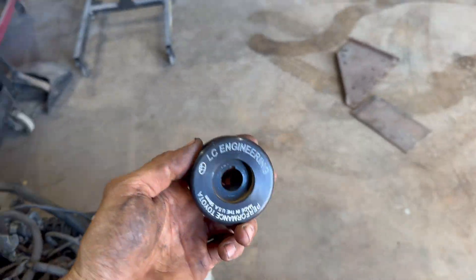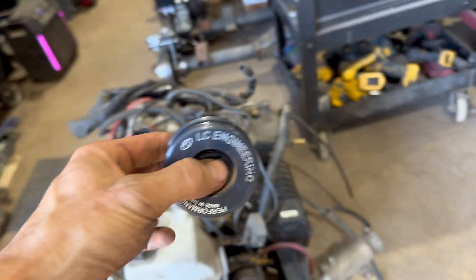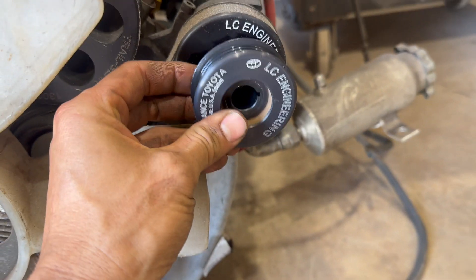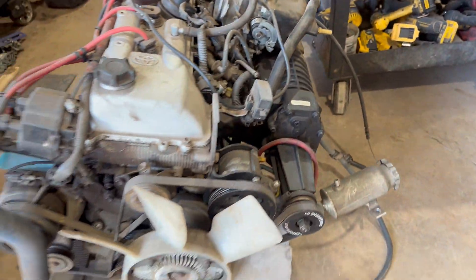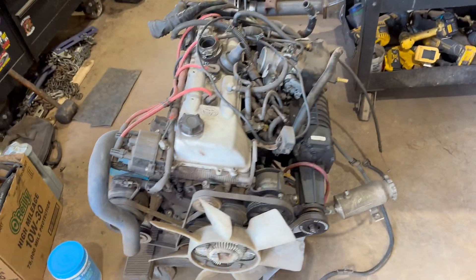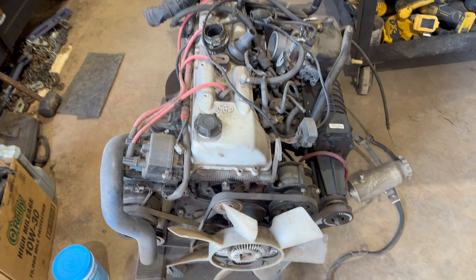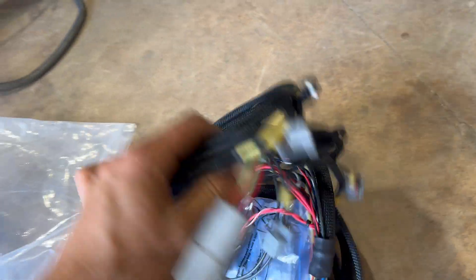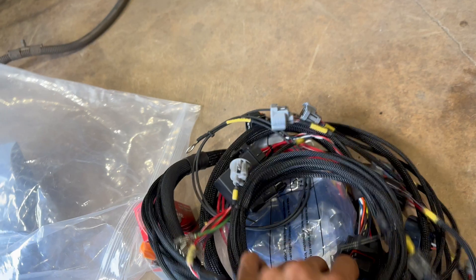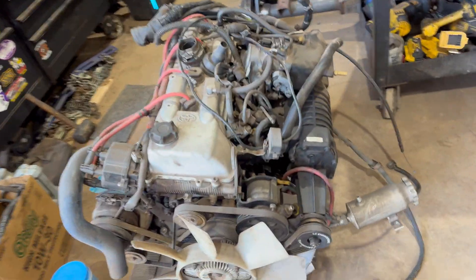Got this high-boost pulley going on here — it's quite a bit smaller, pushing like eight pounds. Gonna swap that over and put the Haltech on, and this thing's ready to go in. We got the Haltech, full engine harness — full standalone on this 2RZ supercharged.